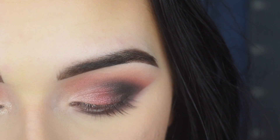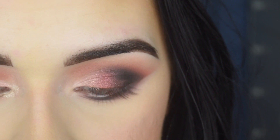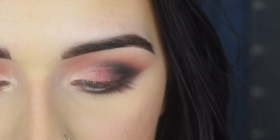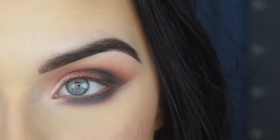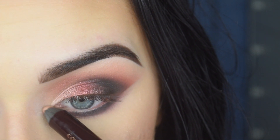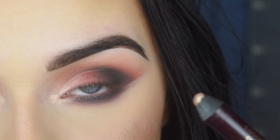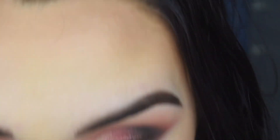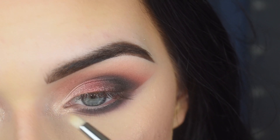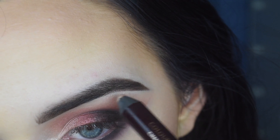For my inner corner, I'm super pumped about this product I got from GlamBot — it's by Charlotte Tilbury. It's the Color Chameleon in Champagne Diamonds for Blue Eyes. It's just a little shadow stick that you sharpen — it's like glitter in a stick. I've never owned anything from Charlotte Tilbury because her stuff is expensive. I'm going to pop that in my inner corner, use a little pencil brush to blend it out, and put a tiny amount under my brow bone too.